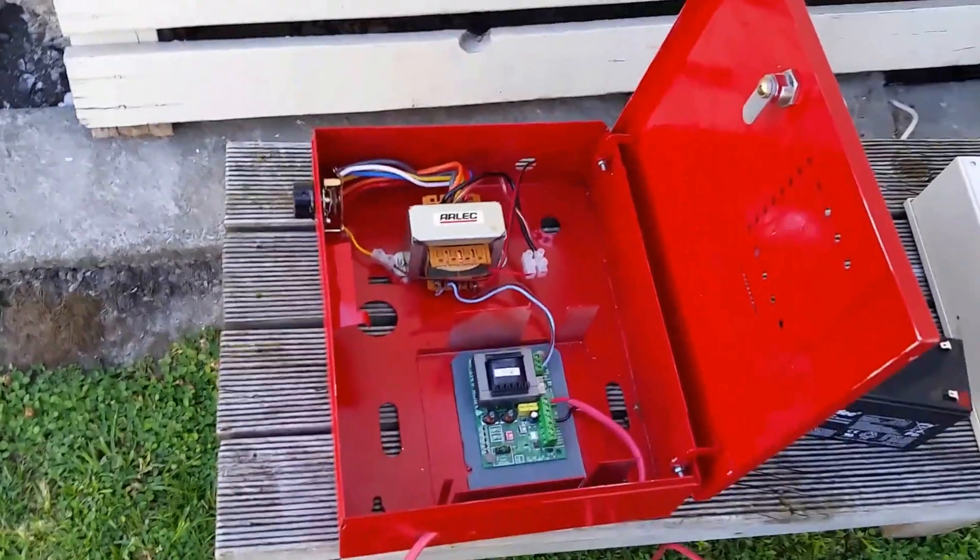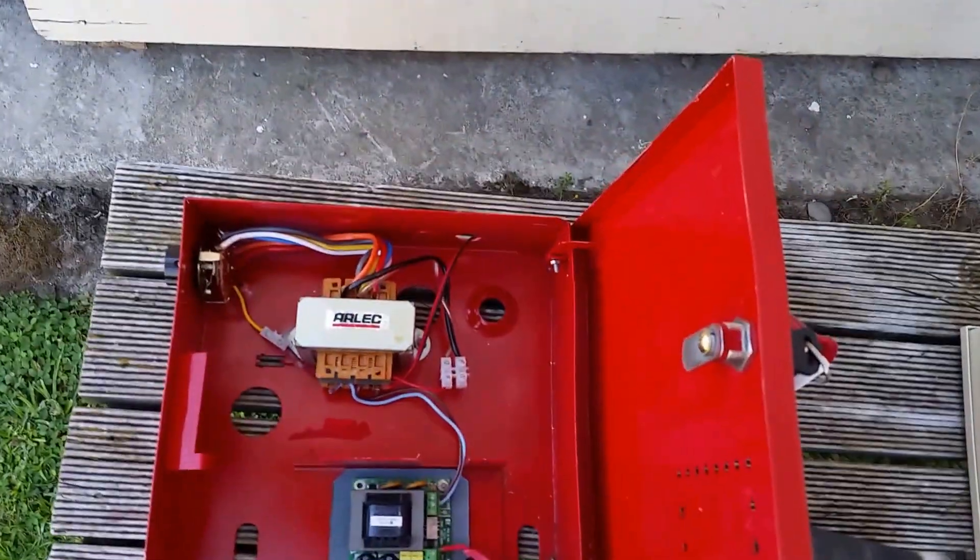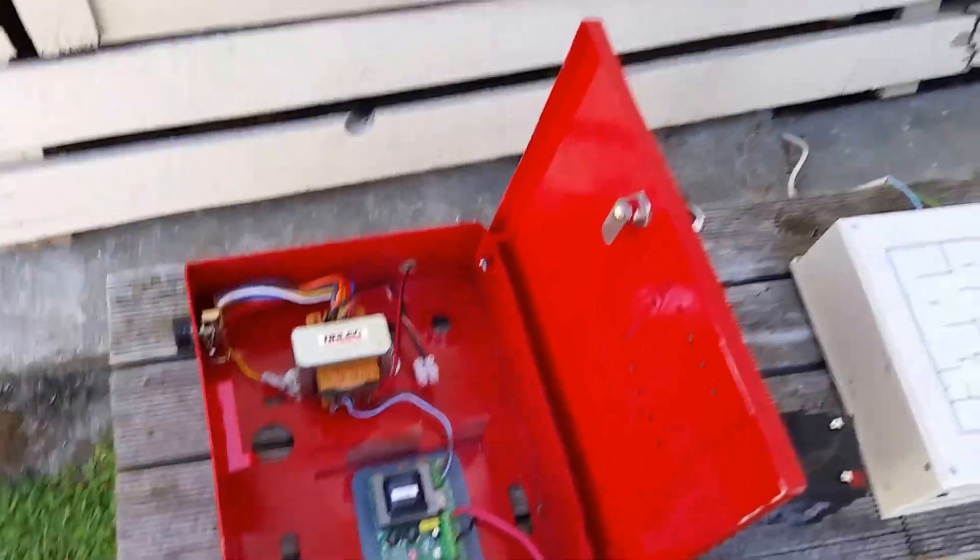So that's going to be going up in the roof and controlling that speaker. That's just a little update on my fire alarm system. Thanks for watching.